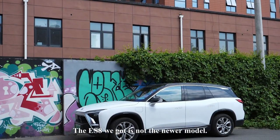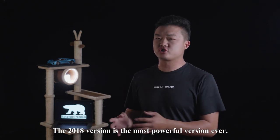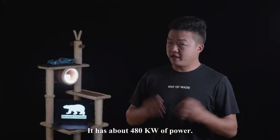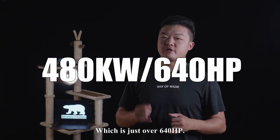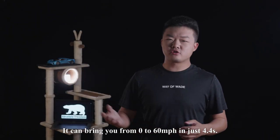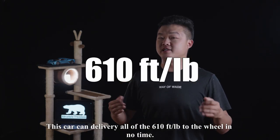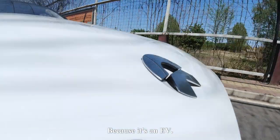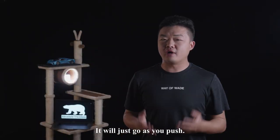The ES8 is not a new model, but the 2018 version is the most powerful version ever. It has about 480 kW of power, which is just over 640 horsepower. The car weighs about 4,800 pounds. It can take you from 0 to 60 mph in just 4.4 seconds. This car can deliver all 610 foot-pounds of torque to the wheels instantly. Because it's an EV, there's no delay, no turbo lag — it just goes as you push.